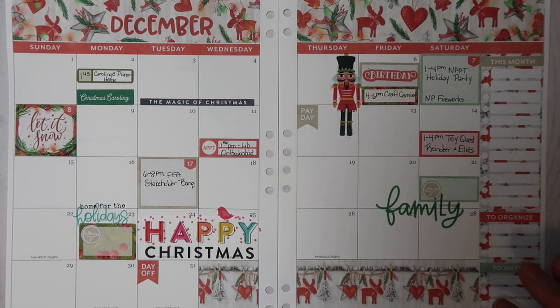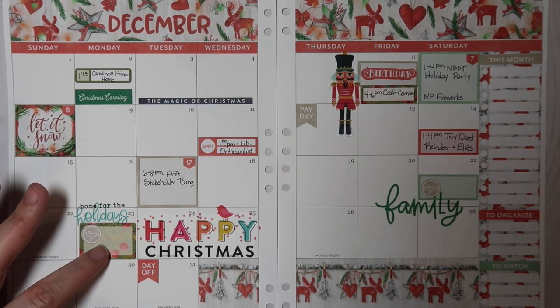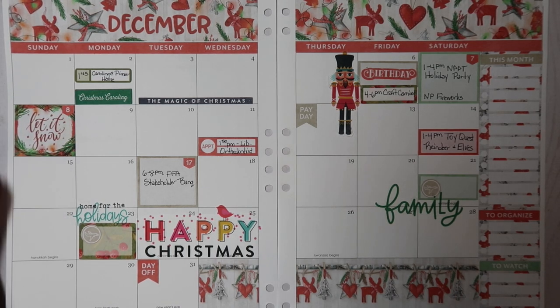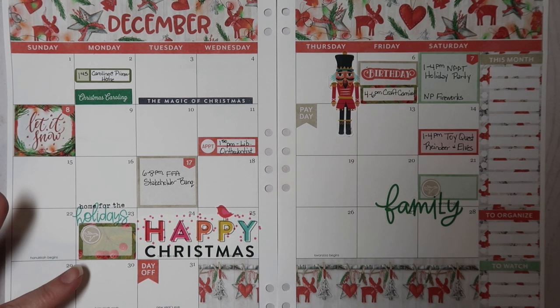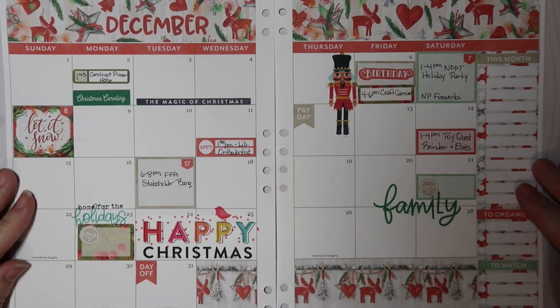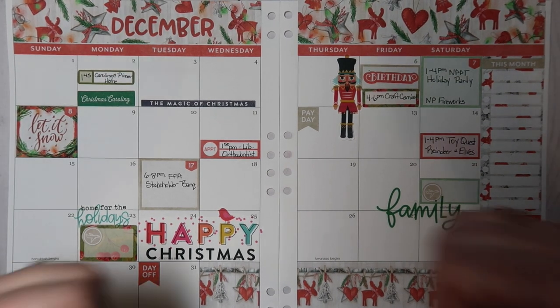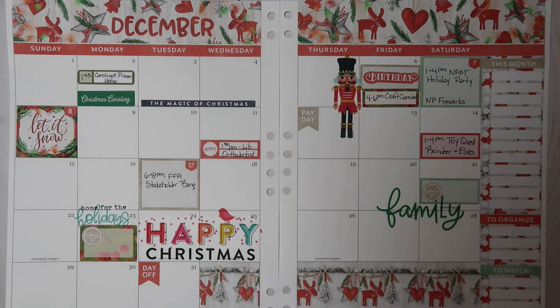I think that's going to be it for now — I have plenty of room to add things as they come up. I know the kids have a dentist appointment this day, but since Benjamin's flying home I need to see if I can reschedule it. This gives me a good framework to add events as they come up. If you're new to my channel, thank you for watching — please hit that red subscribe button, give this video a thumbs up, and drop me a comment letting me know how your December is looking. Thanks so much, have a good night!